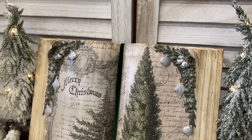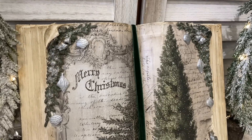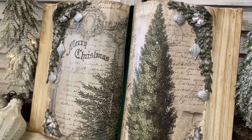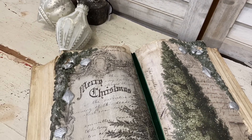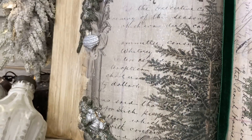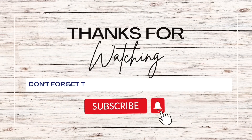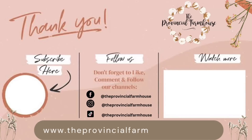And here's our finished French country Christmas book. I love how this turned out — it's amazing how you can take a thrifted book, some decoupage paper, and some molds and create something that would look beautiful on any shelf or coffee table for the holiday season. Let me know what you think of today's project in the comments. If you enjoyed today's video I would really appreciate it if you would hit that like button, comment, and share it out. If you haven't already I would love it if you would hit that subscribe button and the notification bell so that you don't miss out on any of our videos. You can find the products used today on our website at theprovincialfarmhouse.com.au.